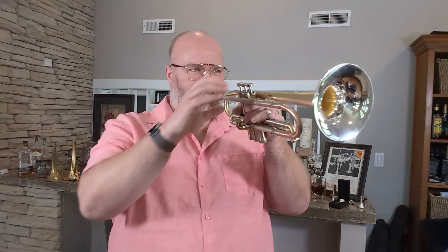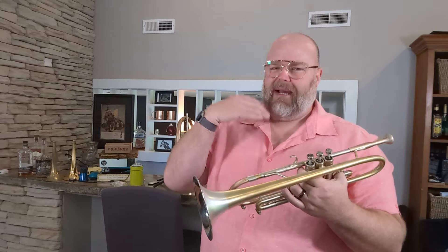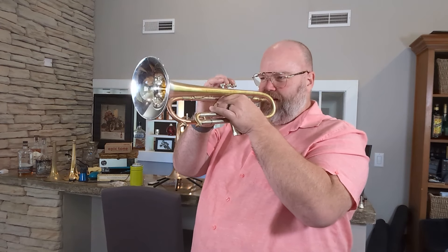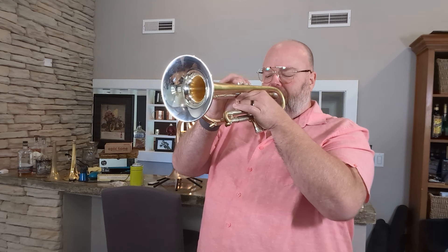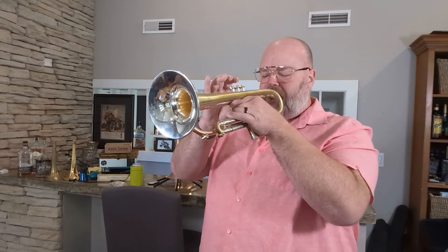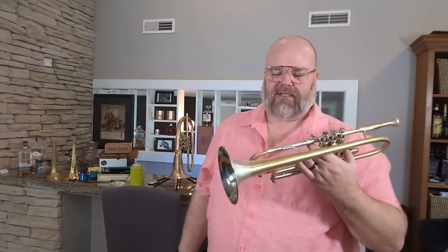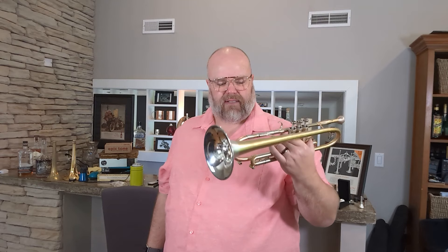I need to work on my Clarkes — getting kind of sloppy there. Anyway, I love the way this horn sounds. Imagine you playing it would be even better, I'm sure. I'm definitely no Adam Rappa, but this horn just really, really sounds great. I've got a big band gig tonight — I might take this tonight instead of what I usually play, because this sounds really nice. I'm playing second trumpet, and this would be a great sound for that second trumpet spot.